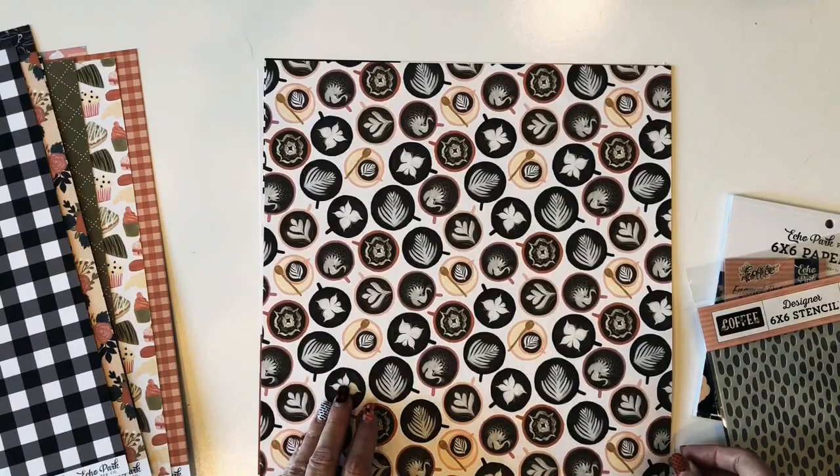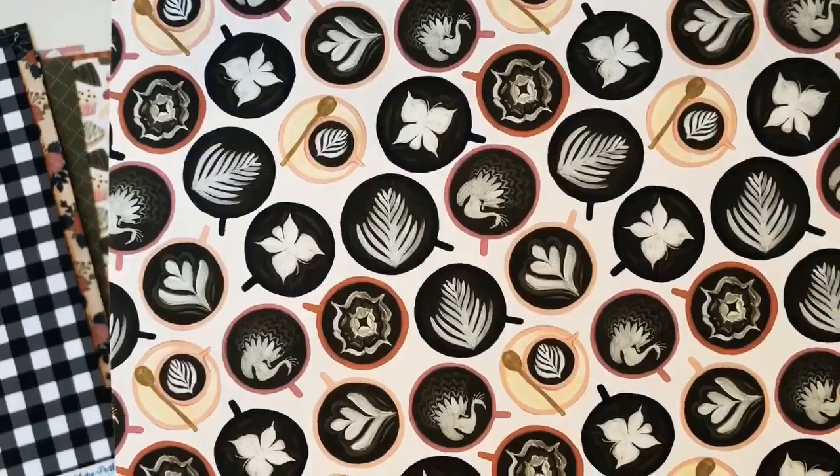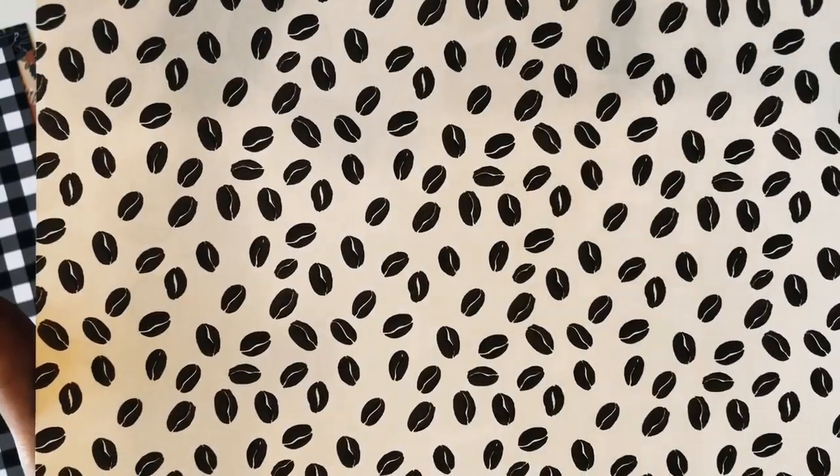Here's more coffee cups with the swirls and designs in them. The back has coffee beans. This paper is called Cappuccino Cups.